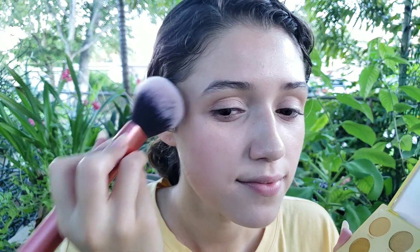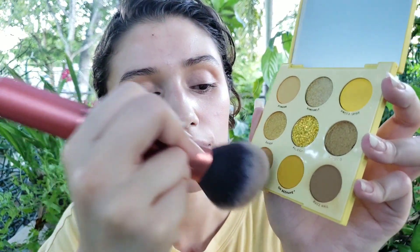I've already added concealer all around my eyes so I'm ready to get started. I'm gonna start with Buzzkill and carry that onto my eye. I think I'm gonna go into Totally Buggin' — it's quite pretty. Oh my gosh, did you just see that mosquito ruthlessly try to eat my forehead?